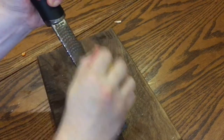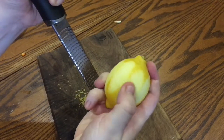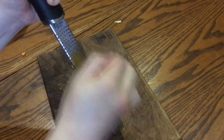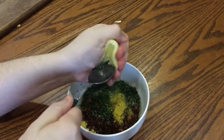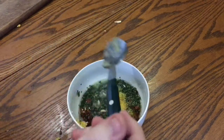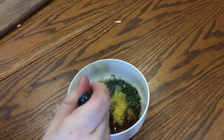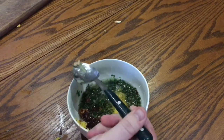Now zest a lemon with a microplane grater — you just want the outer layer of the skin, not any of the white pith underneath. Then add it to the salsa along with the juice of that lemon. Make sure you get out all those little lemon pits though, because they have a serious punch — if you bite into them they're so gross, they'll ruin it.